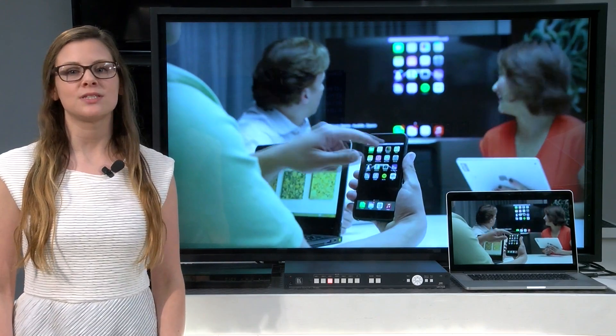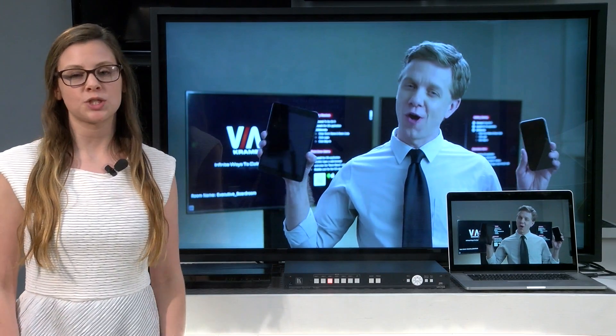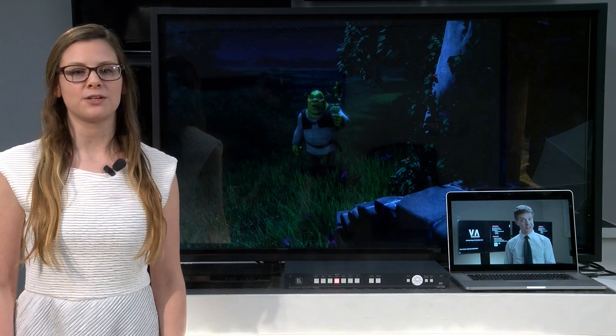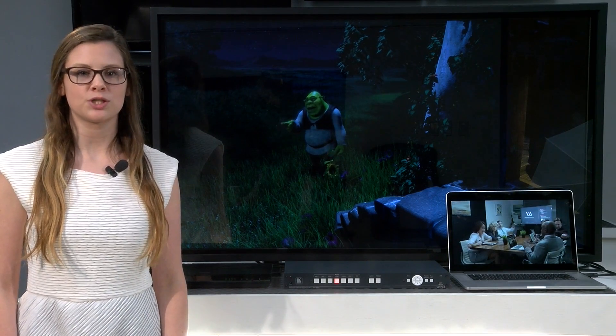Let me demonstrate. As you can see, I have my laptop and Blu-ray player connected to the VP734. Now, when I switch from a video on my laptop to a movie on the Blu-ray player, the switch is a very clean, very quick Fade Through Black that is ideal for applications in the Houses of Worship market.